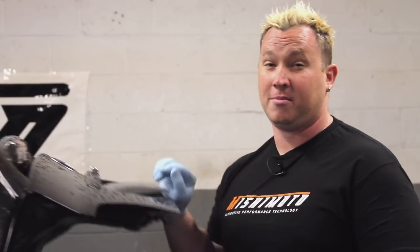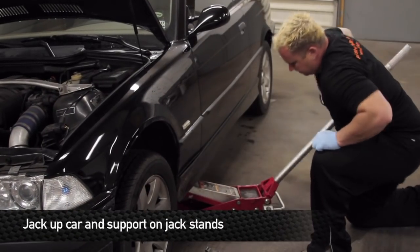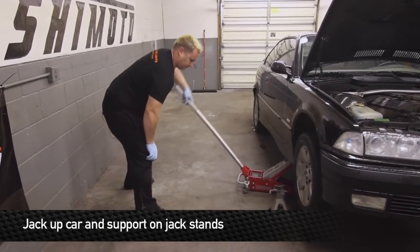The first step in working on the BMW with any Mishimoto product is to remove the negative battery terminal, which is located in the trunk. After you remove the battery, the next step is to jack up the vehicle and securely support it using jack stands.